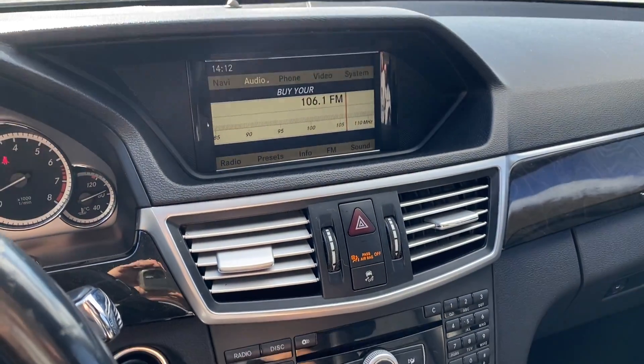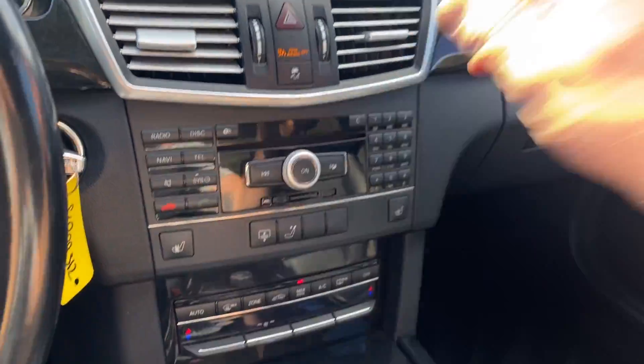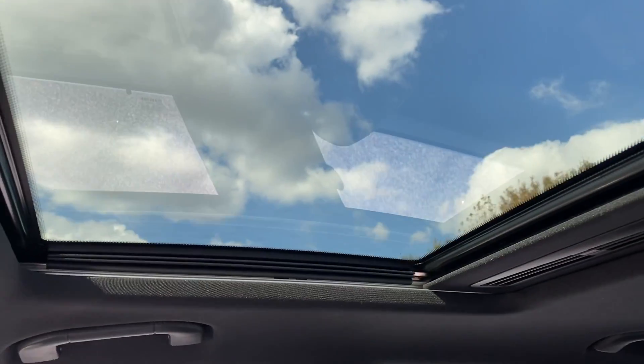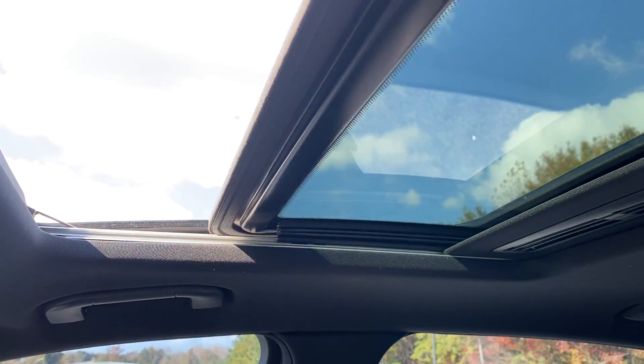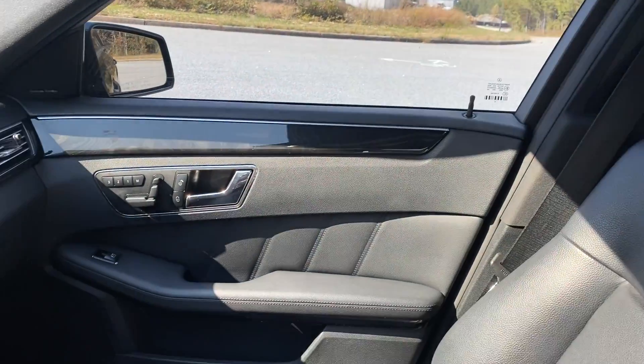The radio works. The AC blows nice and cold. As you can see, there's your heated leather. Got your sunroof. Just a really well-kept car.